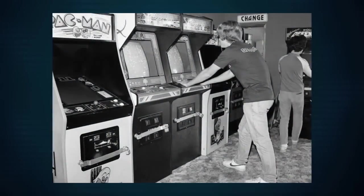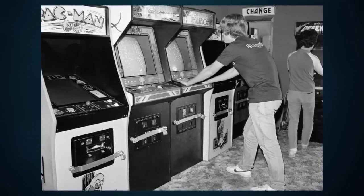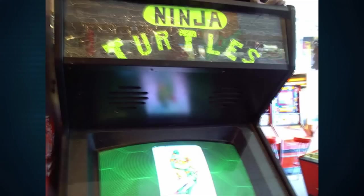Near the start of the video arcade boom of the late 70s and early 80s, copying an arcade game was really as simple as just copying the ROM chips inside. All you needed was an EEPROM burner, a spare ROM chip or two and some know-how, and you could make a bootleg version of a new game to be placed in another game cabinet with compatible hardware.